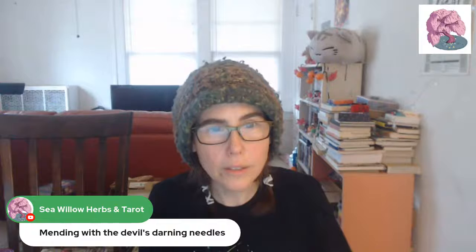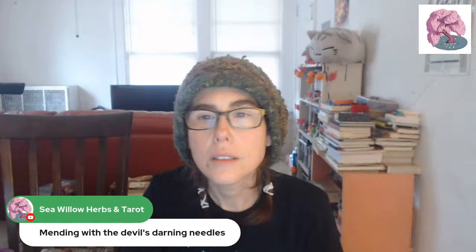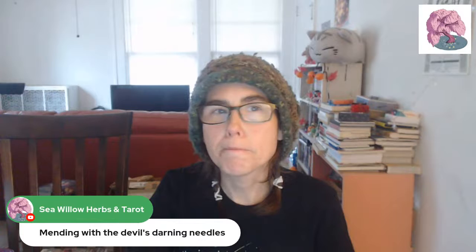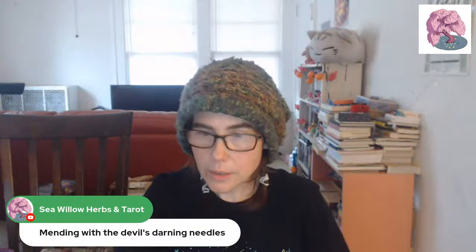The chapter is called 'Mending with the Devil's Darning Needles: The Tangled Liannes of Wild Clematis.' Clematis is apparently like a vine — an aggressive growing vine — with little white flowers. I've got a Wikipedia article up. I've never really seen it in real life that I know of, though I'm sure it's been around me. It's just never been pointed out to me, so it's pretty much a new plant for me.